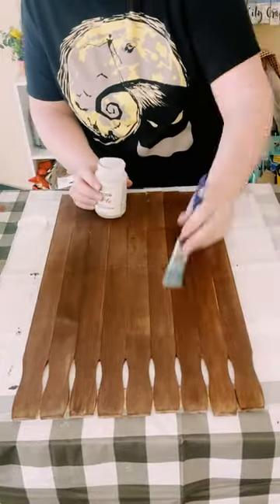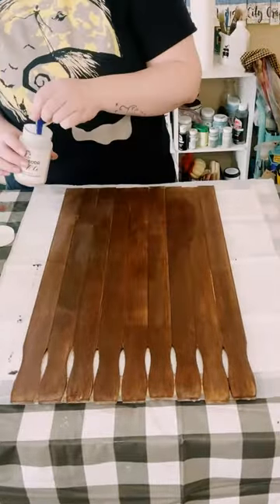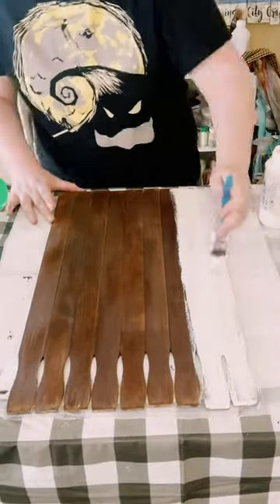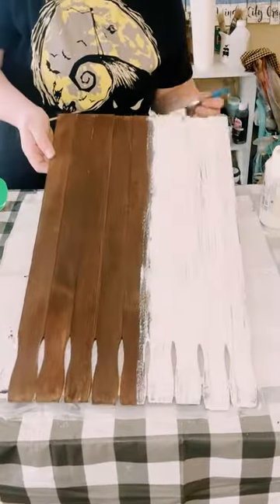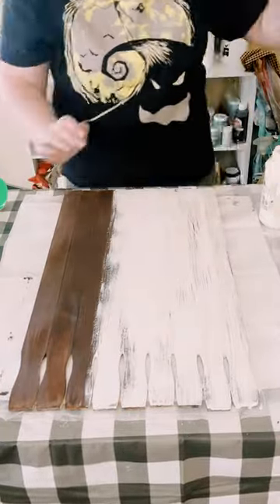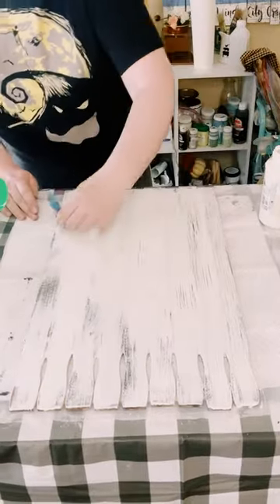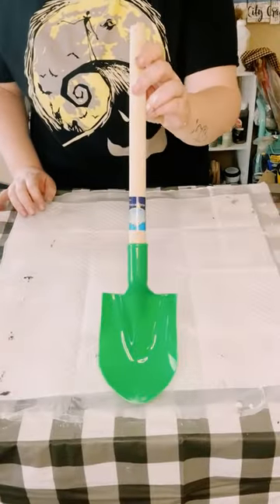Then use Folk Art Crackle — if you don't have this, you could use school glue and it will create the same effect. Allow that crackle to completely dry, then go over everything with some Waverly Chalk Paint in the color plaster. Just make sure you don't go over the same spot too many times, otherwise the crackle will not work as well. Once covered and dry, it leaves you with a gorgeous crackle look.